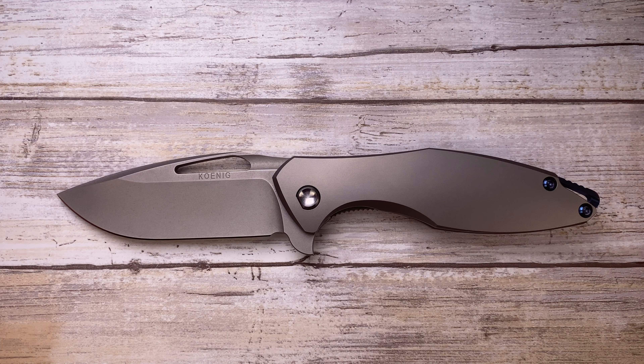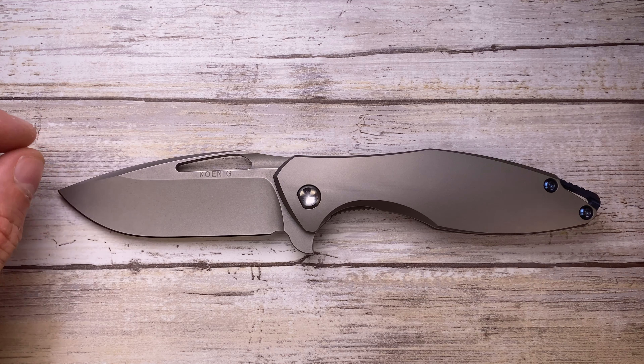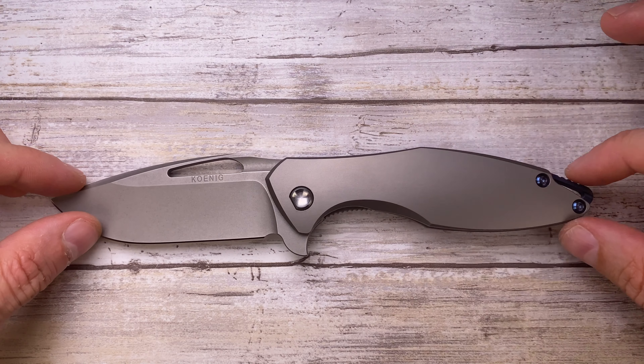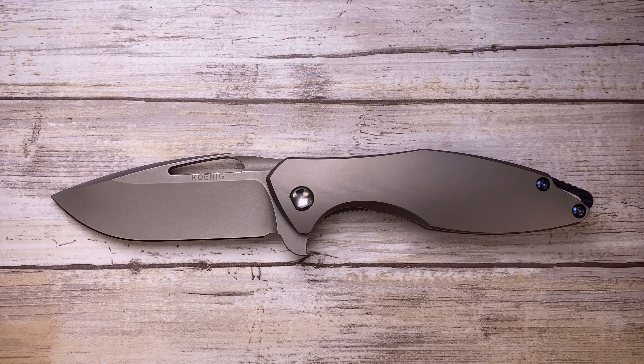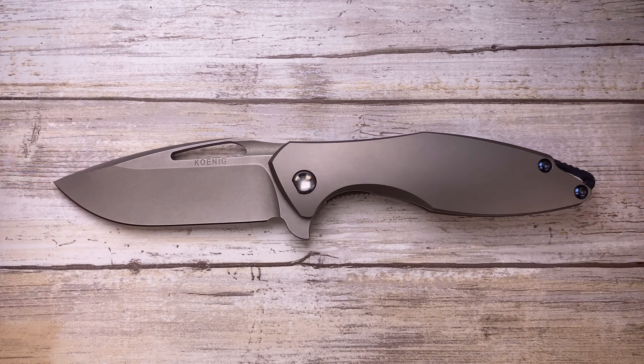At the beginning I didn't like this knife because it looked weird to me. I didn't understand why it was so thin here and then just bulging out with this super tall blade. But slowly I started to appreciate it, and I said let's check it out and see what the hype is about.